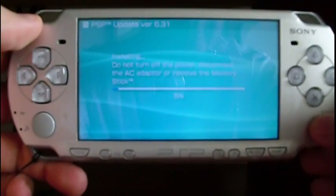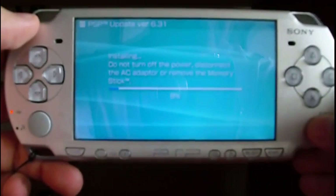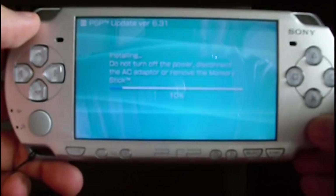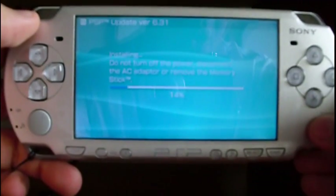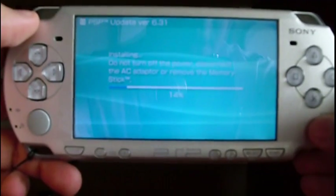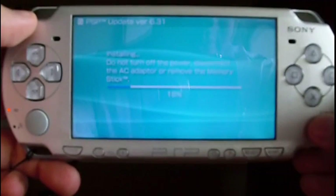All the steps for copying the update into the memory stick are available at my blog lgalardo.com. You can go to that page by clicking on the link in the information box from this video.